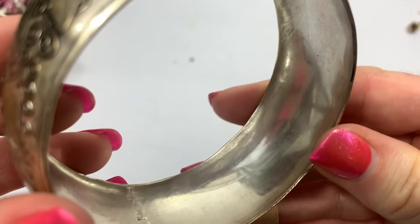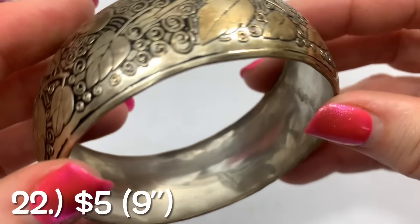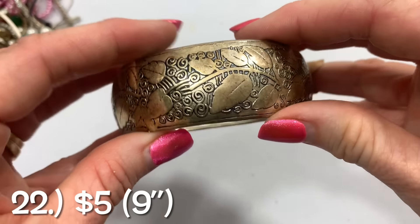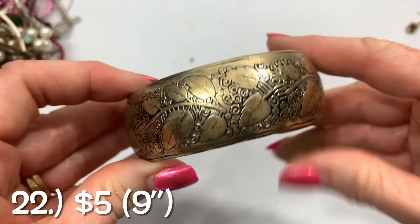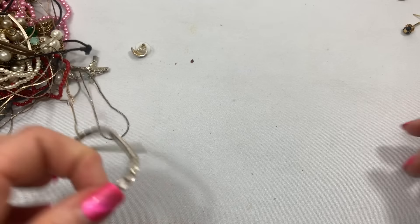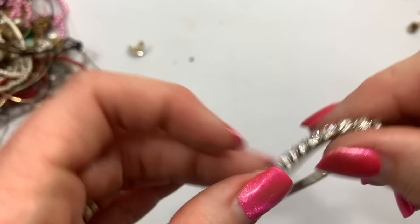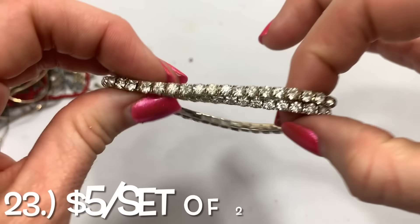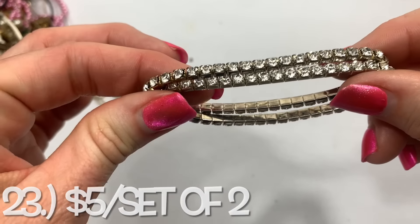We have a bangle bracelet — it is wider. Don't see any markings on the inside. Really neat leaf-vine design there. I see another rhinestone bracelet. I think we'll do like we did before and wait until the end to see how many we have and sell it as a set.